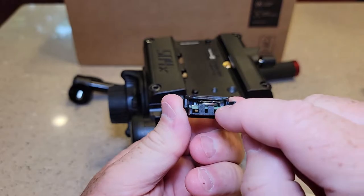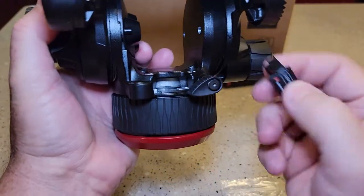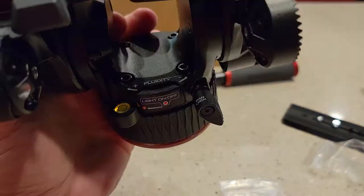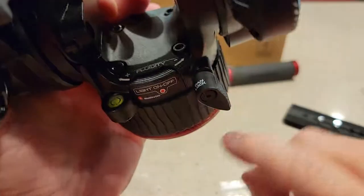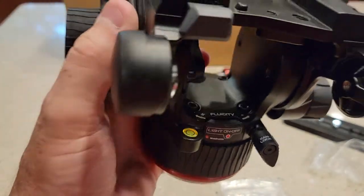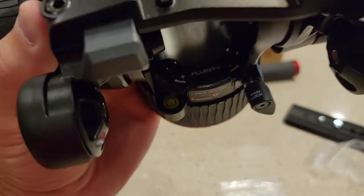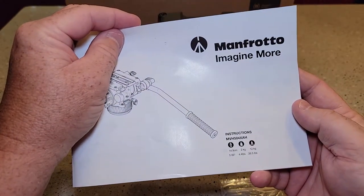This should fit in there somehow. The light does come on. You can turn it on and off by hitting that center thing right there. But it will go off — it does time out and go off after so long. And then you can see the bubble — it kind of lights up from the side. So it looks like a pretty good MVH 504 XAH.